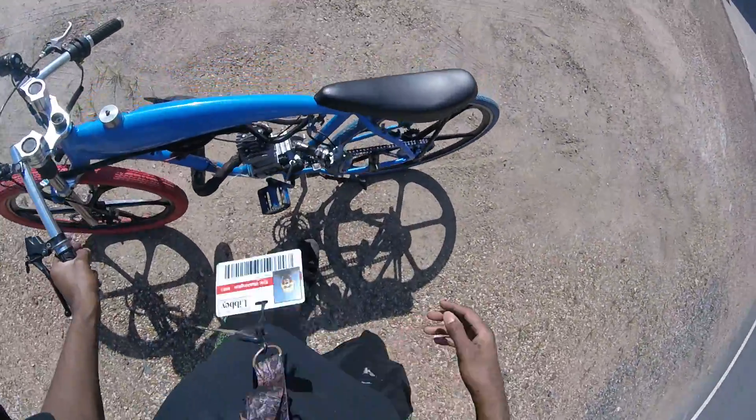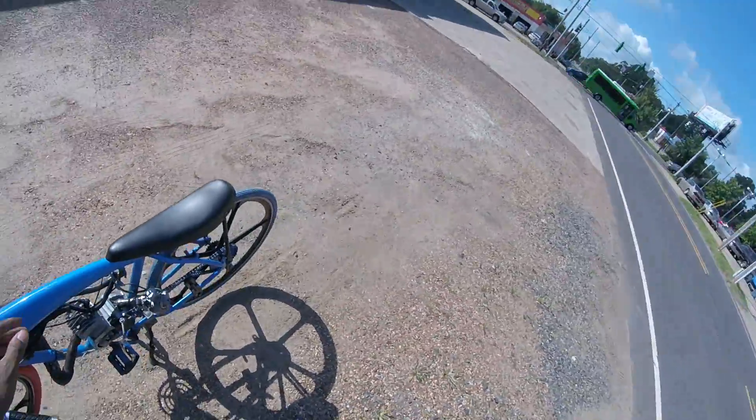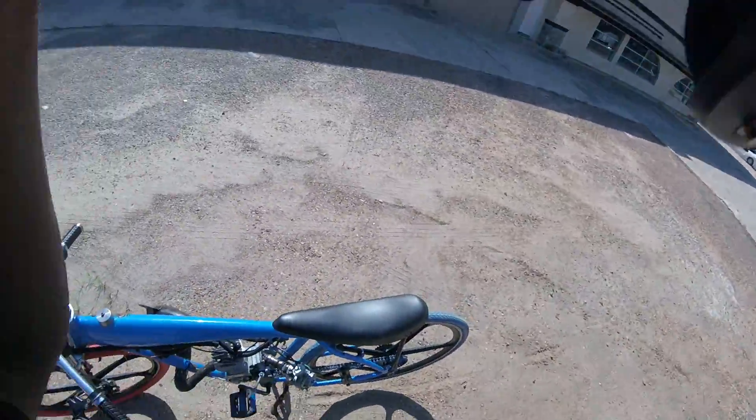You got to make sure you ride with your helmet on. Have some good brakes because you might have to stop so they won't hit you.